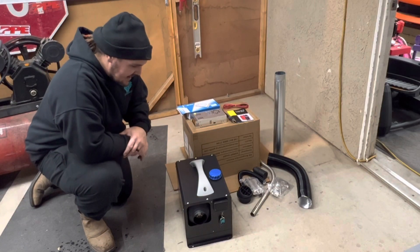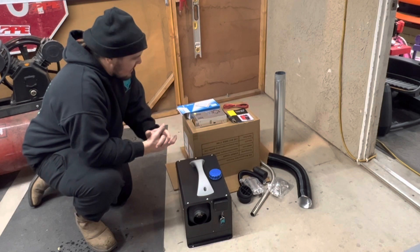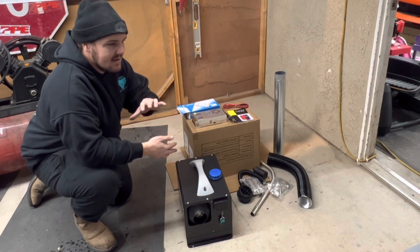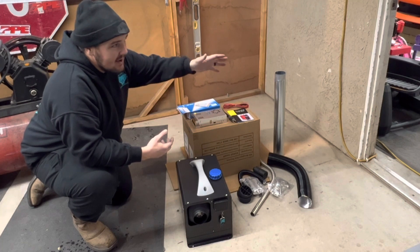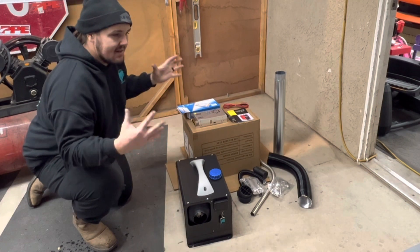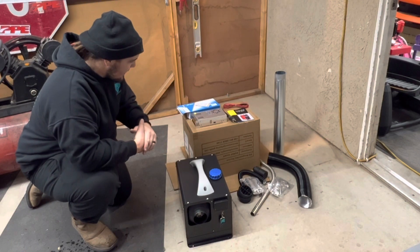All right ladies and gentlemen, we're gonna do something a little different — it's not really automotive related today, but it kind of is because I'd like to stay warm this winter. In my little mini shop I have a garage that's insulated but not completely finished, and then I have a little 12 by 12 workshop in my backyard.